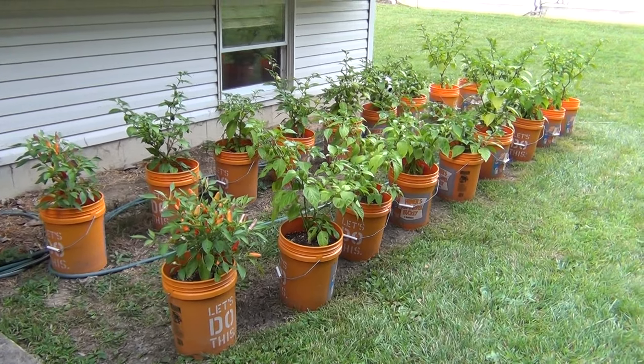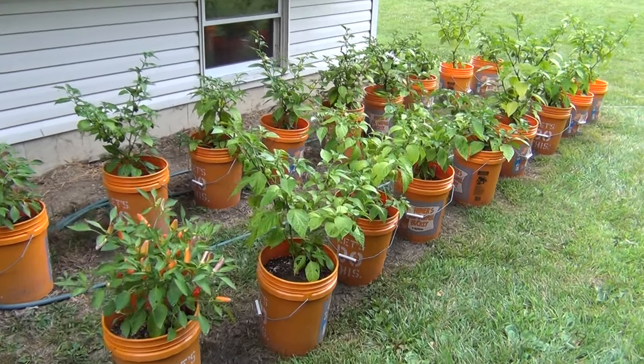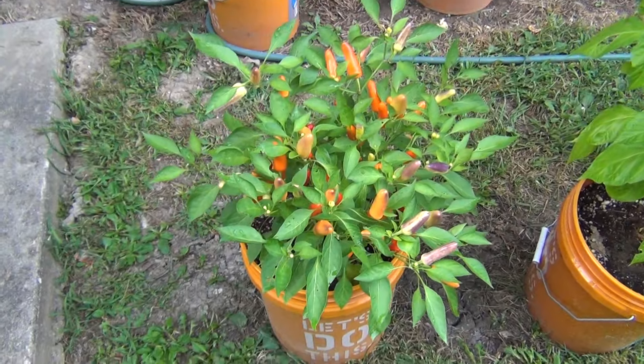Hey everybody, it's the end of July and it's time for the next chili plant update. We've got a bunch of pods coming in, so we'll just start checking them out. First up, real quick, we'll do the sweet pickled peppers — the only non-hot pepper that we're growing this year.